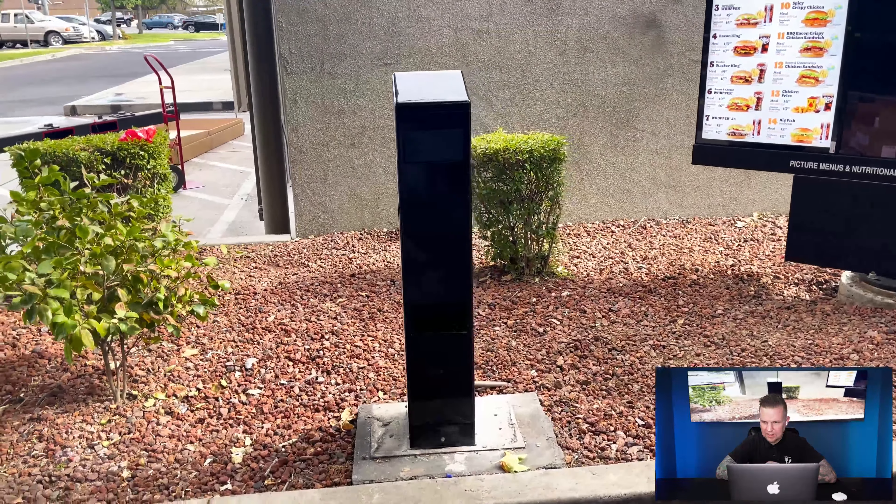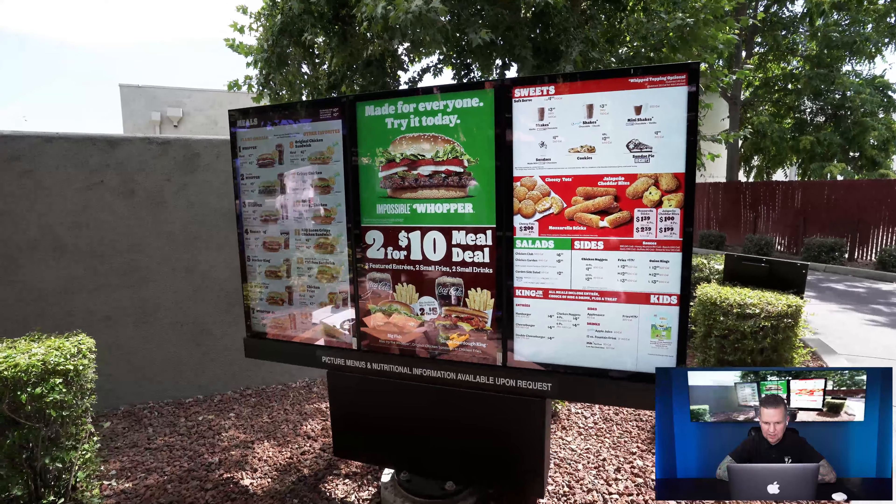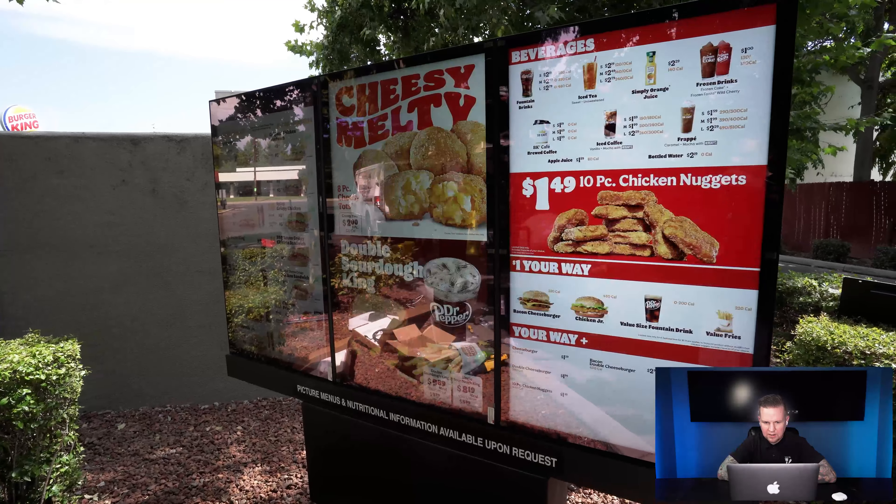Look at that — looks clean! One of the screens is up and the pedestal looks great. We did a couple of these across the Bay Area. That's it — QSR install done. Three Samsung hybrid screens, weatherproof enclosure, weatherproof screens, ordering pedestal. We had to dig up the power, run new power, run new data — it's all installed, all done.